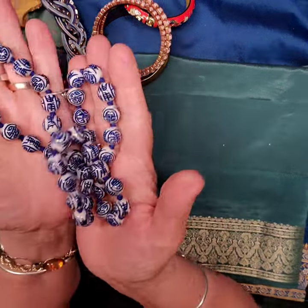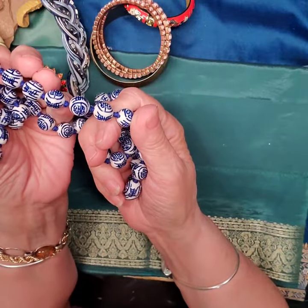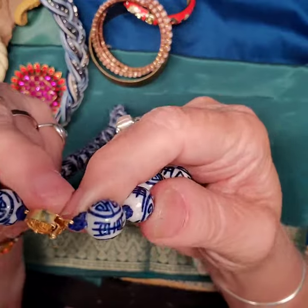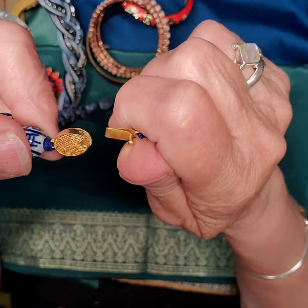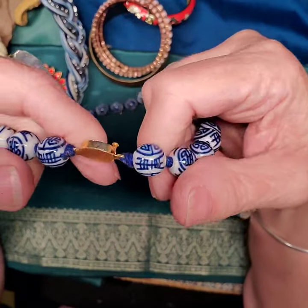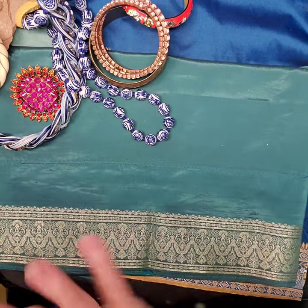Here's a necklace — Chinese ceramic beads on silk, knotted in between each bead. Older clasp with nice filigree on there. No markings anywhere that I could see. I love oriental things — it always just makes my heart sing when I see anything Asian.